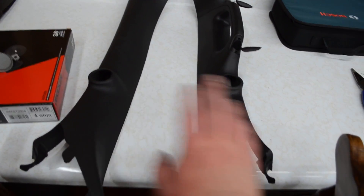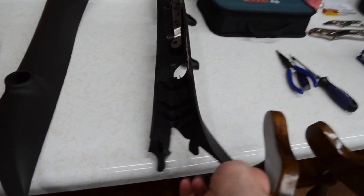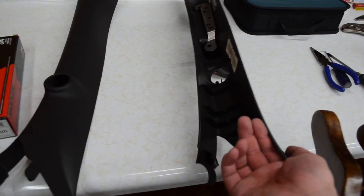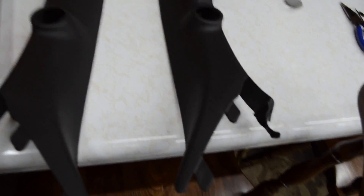Okay guys, we finished the speakers and we're now moving on to the tweeters. I already took the A-pillars out where the tweeters are mounted. This is the driver's side and this is the passenger's side because it has the handle on it. Basically, all you do to take the tweeters out is remove two screws in the back — the screws hold in the grill and also hold in the tweeter. You'll no longer need the grill.